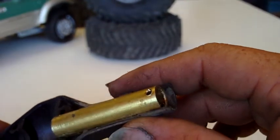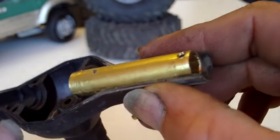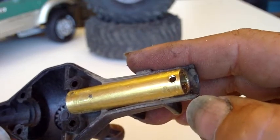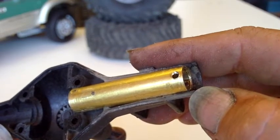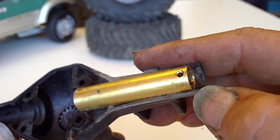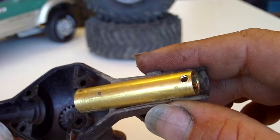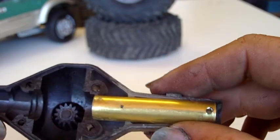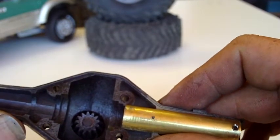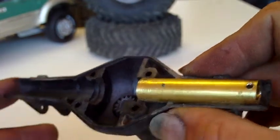You don't necessarily need to run a tap through these since they're fairly thin, but it's always a good idea. From here it's pretty much reassembling your axle like you normally would — all your holes are set up so you won't have any issues with bolts not clearing. Put it back on your truck and enjoy. Make sure you clean out all your metal filings from drilling. Whenever you're working with a Dremel or drill, it's probably a good idea to wear safety glasses — a hot piece of plastic in the eye really hurts.